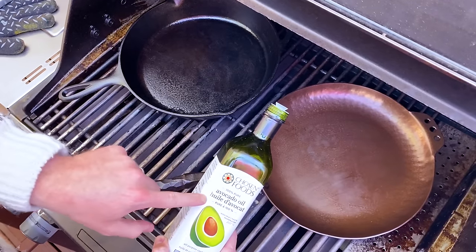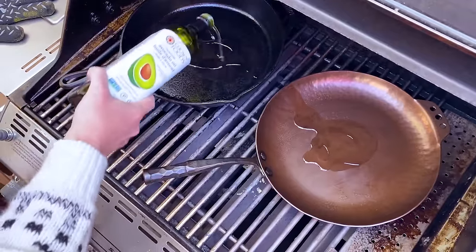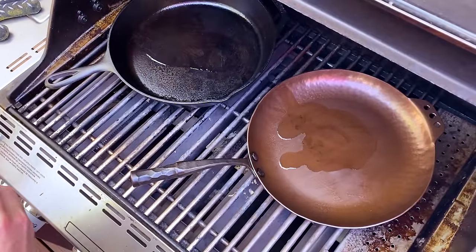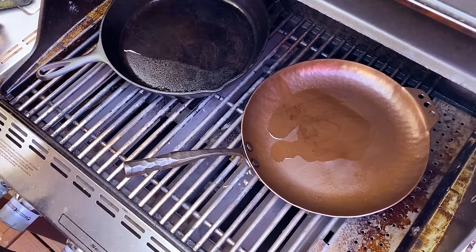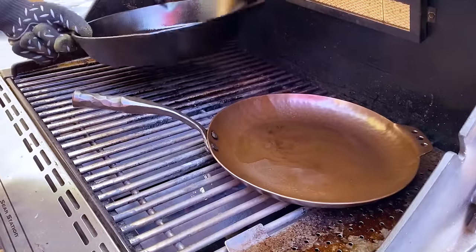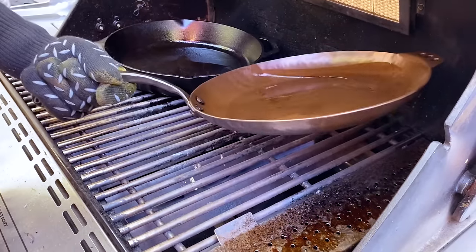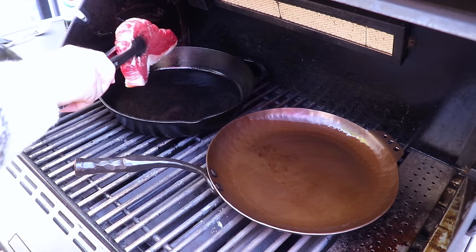We're using avocado oil because it has a really high smoke point — I think it's 520 Fahrenheit — so you don't have to worry about it going rancid or burning while you're cooking. Now we're just going to move those pans around to make sure we get a nice even coating all around the pan, and now we're going to go in with the steaks.